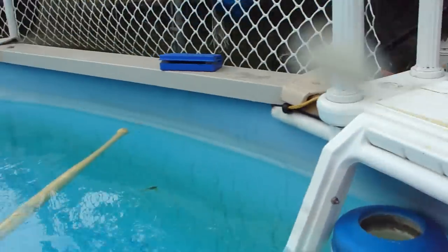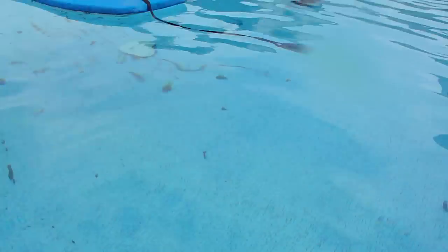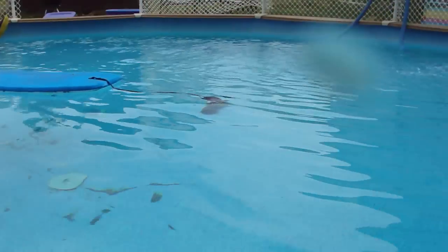Today I'm going to teach you how to save a lot of money on pool chemicals. You can see my pool is pretty clear. It's a little dirty on the bottom — I've got to vacuum it, I'm going to do that later. Look at this. It's clear. It's beautiful.